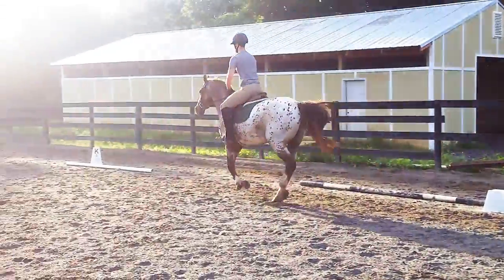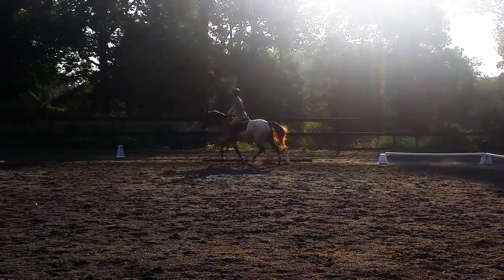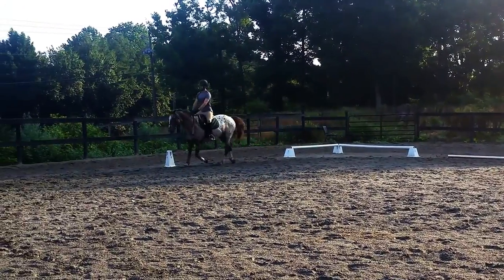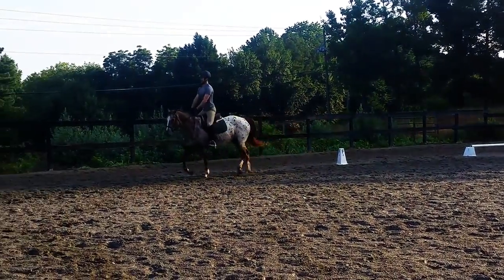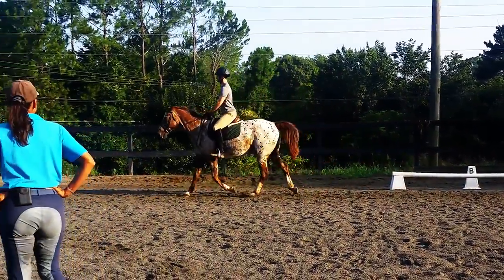At A, working trot. Slow down right away. Slow down your post — that will determine her rhythm. Good. Keep your trot. Good, now lean back and ask for the walk.